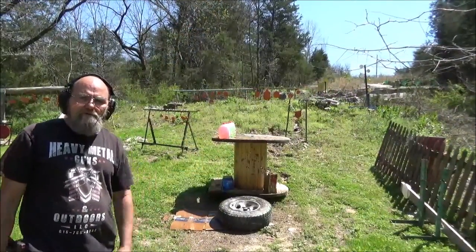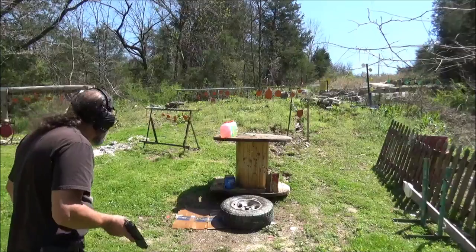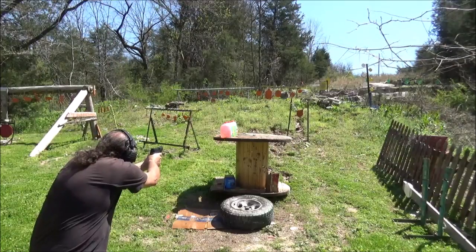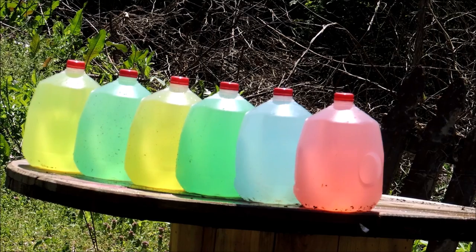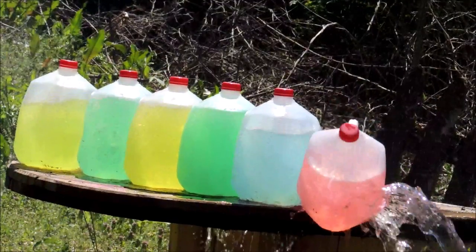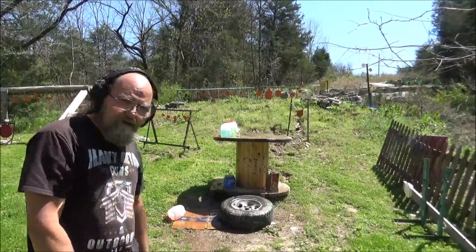All right, I've got six more fresh ones up there. Let's see what our 147 grain is going to do. I hope this doesn't go through all of them, but I say that was quite a surprise.